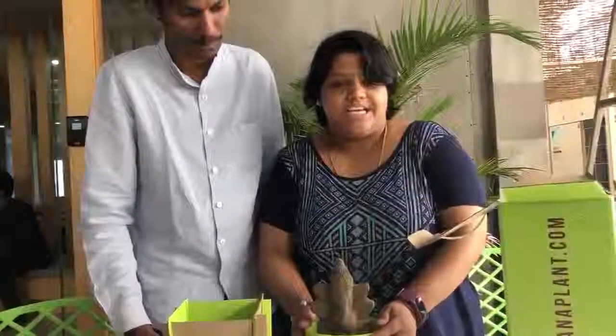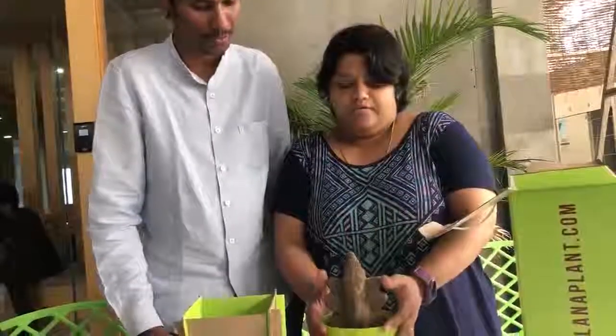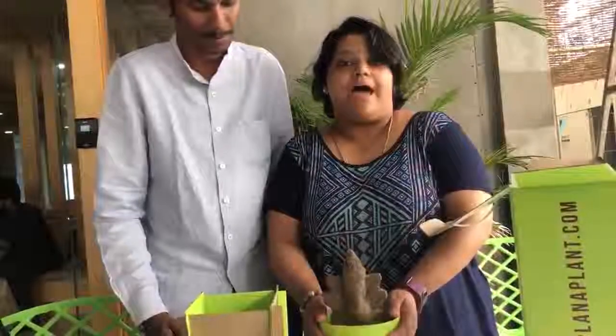This is our concept Plant Ganesh and for this Ganesh Chaturthi, we are coming back again.